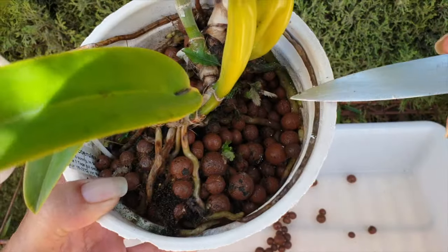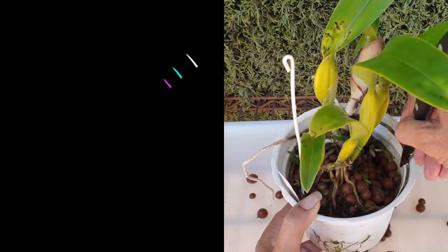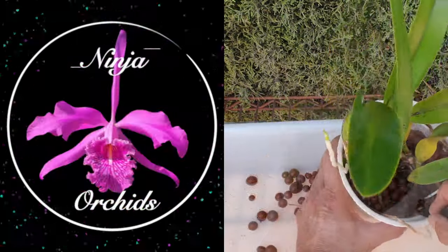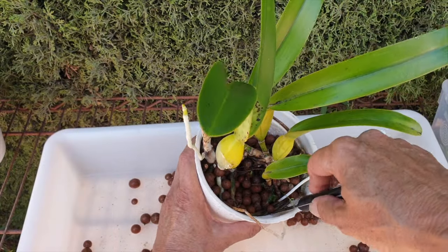These are the viable roots from the winter. They are super duper attached. Wish me luck. There we go — at least we could get the tag out.